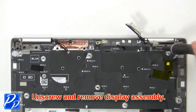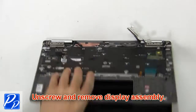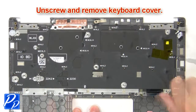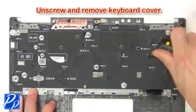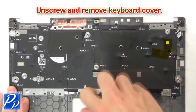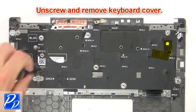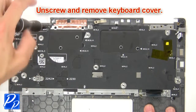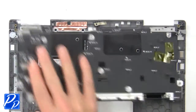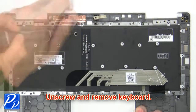Now unscrew and remove the display assembly. Then unscrew and remove the keyboard cover. Then unscrew and remove the keyboard.